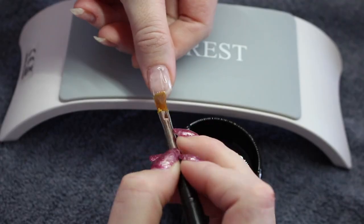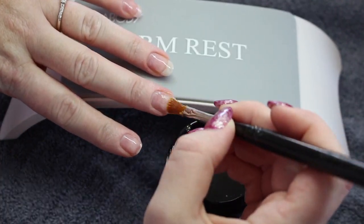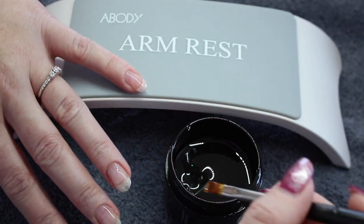Next is Fusion SL Clear. I apply this to all the nails except I am missing my index nail because we will be extending that one. And fully cure once done.